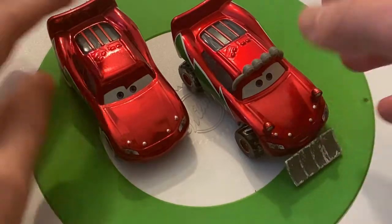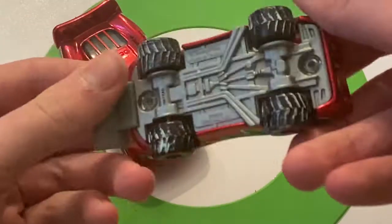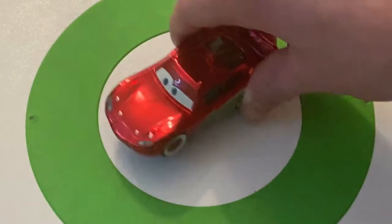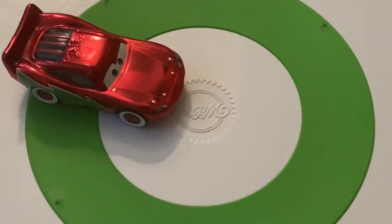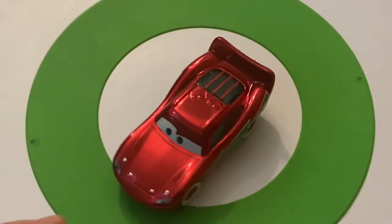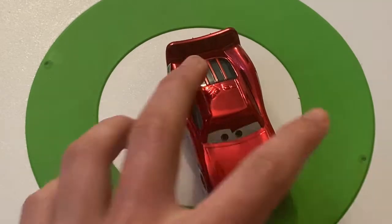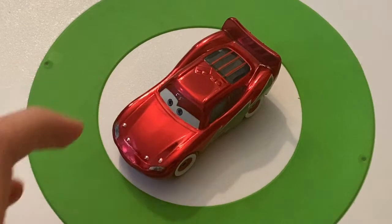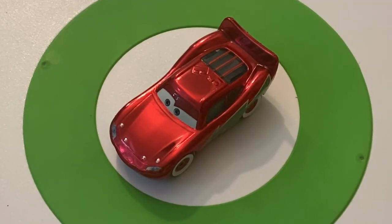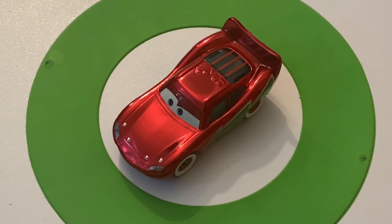Let me know which one is your favorite between these two. This one's definitely mine — definitely a very unique McQueen. Let's give Holiday Hotshot Lightning McQueen a ride on the turntable here. Let's hope he doesn't fly away. So yeah, that's it for my review on Holiday Hotshot Lightning McQueen. I hope you guys enjoyed the video — hit the like button, subscribe, share, comment, all that good stuff, and I will see you all in the next video. Goodbye!